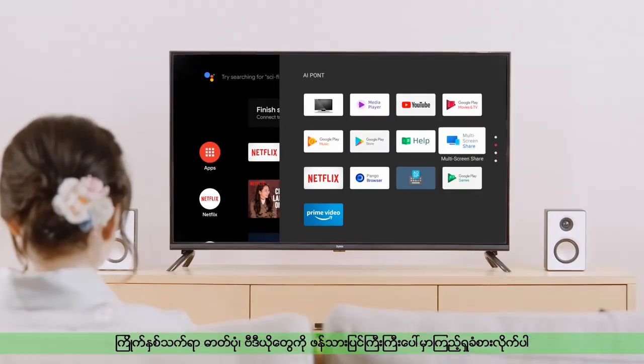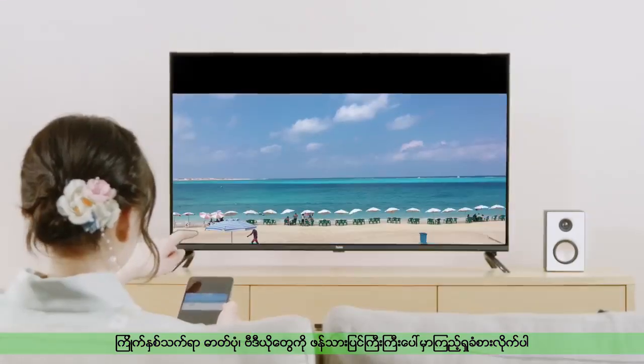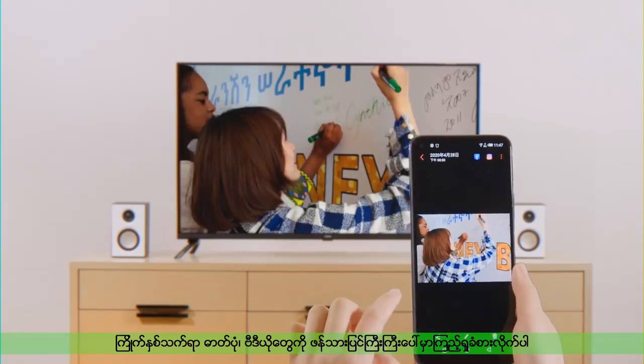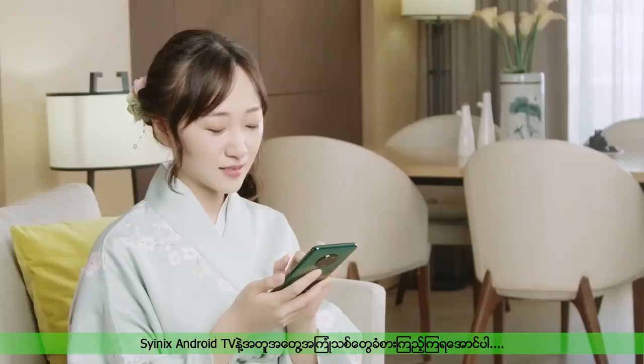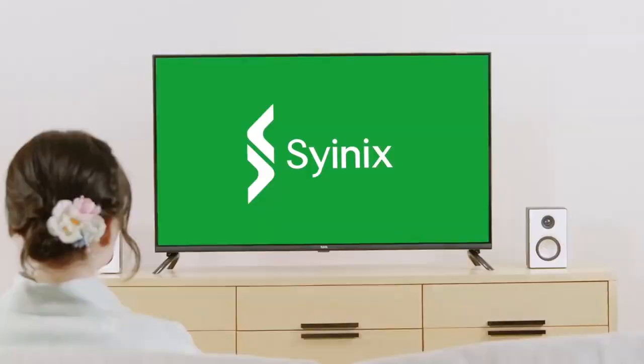Joy is shared through the big screen. Come and have fun with Scenics TV. Scenics — Starting Smart Life.